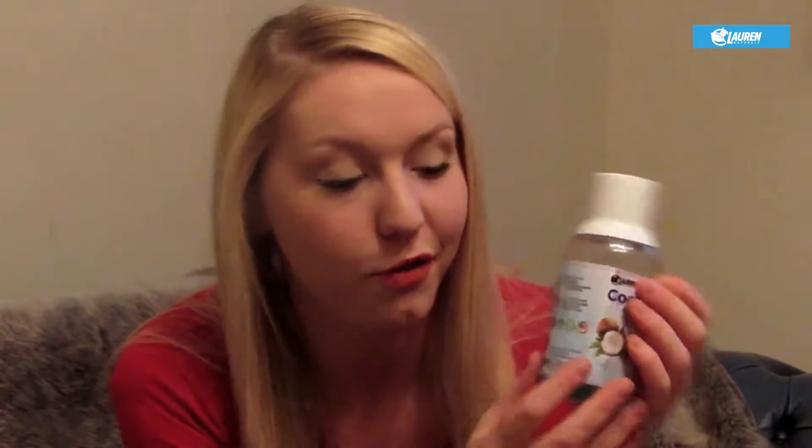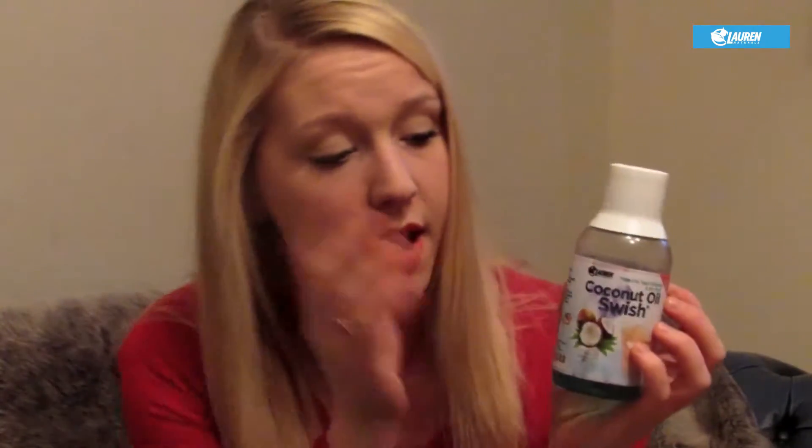Hi everyone, my name is Emily. I'm here today to do a short review on the Coconut Oil Swish. It's a great product — I got it personally because I've been suffering from dry mouth and I also wanted to whiten my teeth. I got it about two weeks ago and I've been using it every day, and I really have noticed that my teeth are maybe two, maybe three shades whiter, which is fantastic.